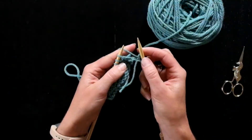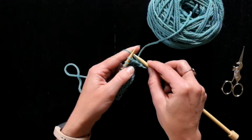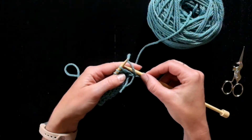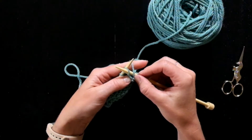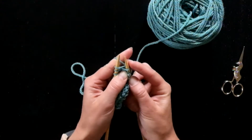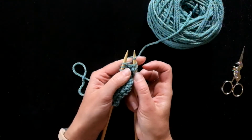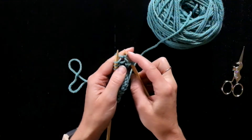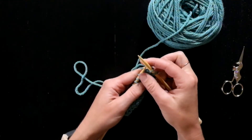Let's do it again. First, yarn over the needle — I just executed a little yarn over — and then I put the needle in as if to purl. I'm going to bring the needle around and work it like a knit, and then bring it back out the way that I came in, and off.